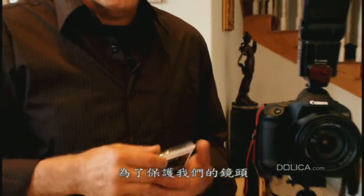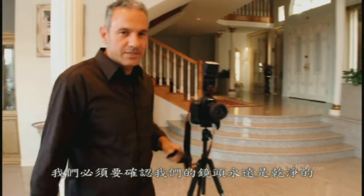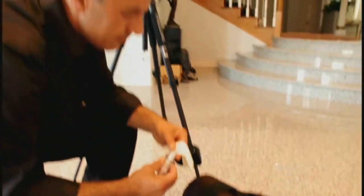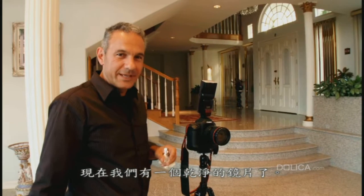For our lens protection, we will use a Dolica UV filter in front of our lens. We have to make sure that our lenses are always clean — we're going to use the Dolica lens cleaner. Now we have a clean lens.